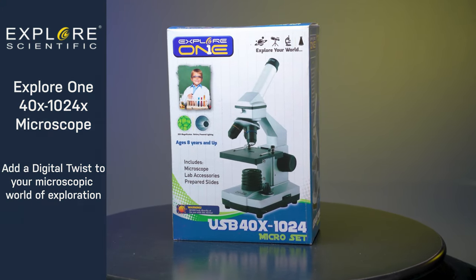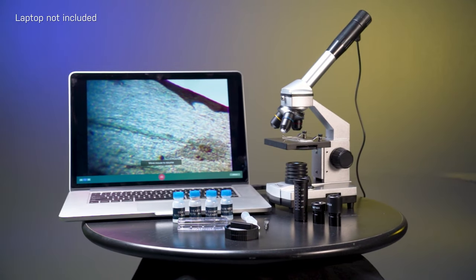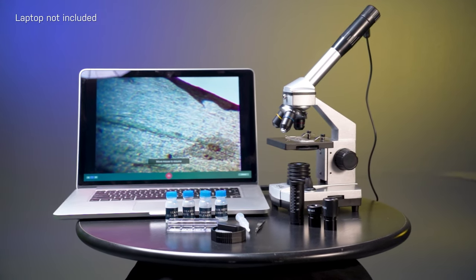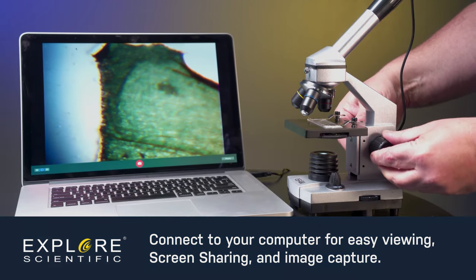The Explore One 40-1024x microscope adds a digital twist to the traditional compound design. Discover even more of the microscopic world with the USB eyepiece by connecting to your computer for easy viewing, screen sharing, and image capture.